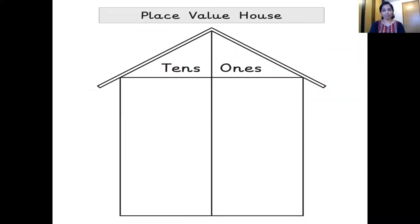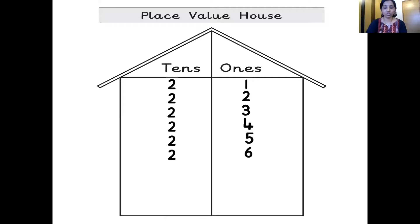Now, what's this? The place value house — the house of the numbers. One number, one room is the rule of the house. Let's see how the numbers live here. Two 10s, one 1s — 21. Two 10s, two 1s — 22. Two 10s, three 1s — 23. Two 10s, four 1s — 24. Two 10s, five 1s — 25. Two 10s, six 1s — 26. Two 10s, seven 1s — 27. Two 10s, eight 1s — 28. Two 10s, nine 1s — 29.